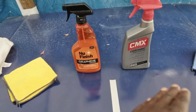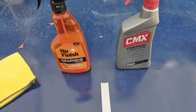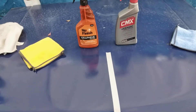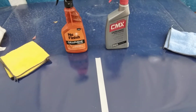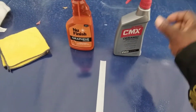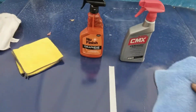We're gonna test the ceramic versus the graphene. I'm simply gonna spray this down on the panel here — I'm out here in my garage today. I've got a piece of tape here so you guys can see the different separation. Each one of them got their own microfiber. Let's go ahead and rub this in.